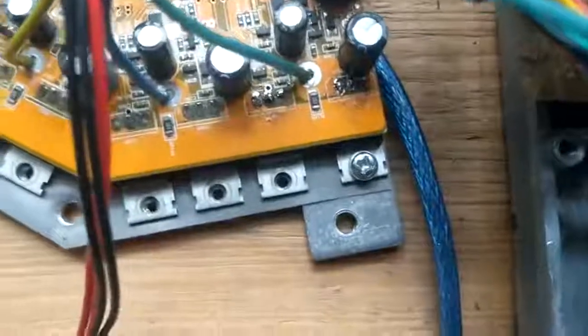Some ideas on how I can protect these MOSFETs would be appreciated. Bye-bye.